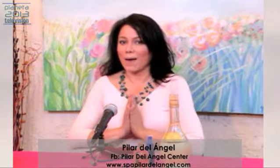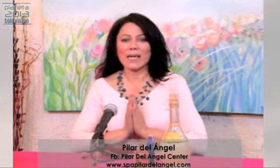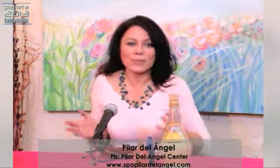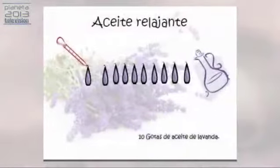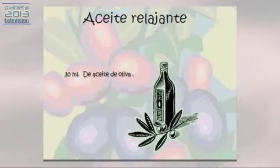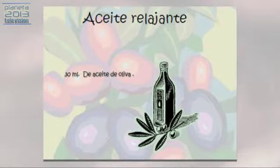Proporciónense un momento y un espacio en el cual puedan estar relajados y tranquilos. No quiero que se hagan este masaje si están en el coche, pues también se vale. De lo que se trata es de eliminar el estrés, pero si esto lo podemos hacer como una rutina habitual en nuestras vidas, nos va a ir ayudando a que paso a paso ese estrés se vaya eliminando.